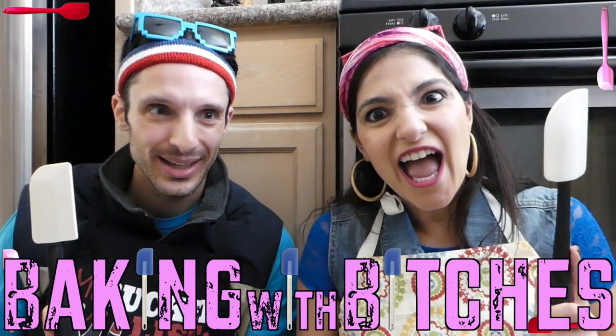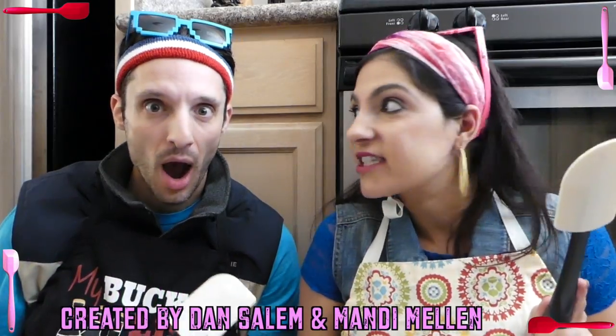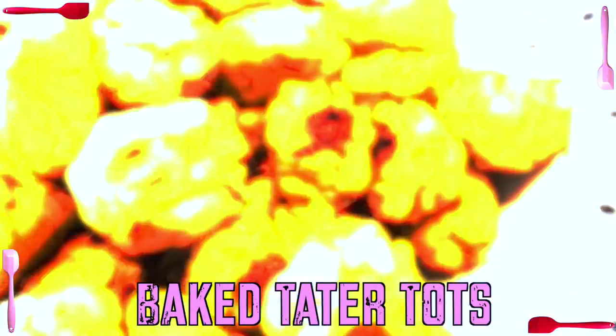Yeeeee! It's Baking with Bitches! What are we baking today, you little bitch? Baked tater tots. Oh my god, I did not know you could bake tater tots, bitch. Today we are making baked tater tots!